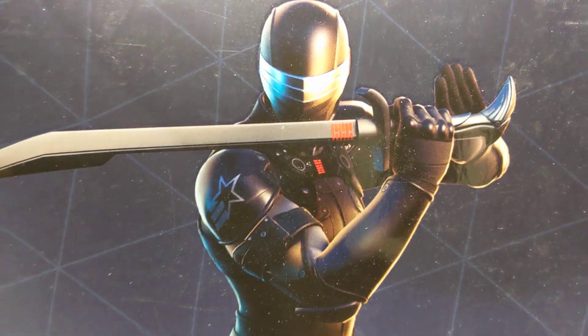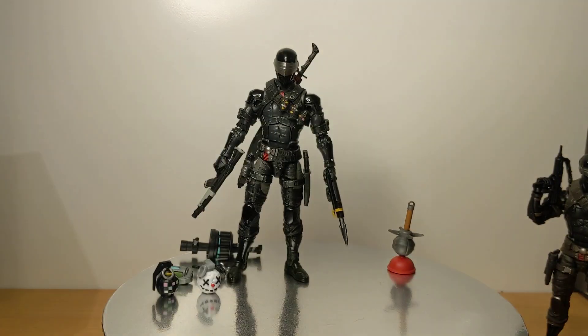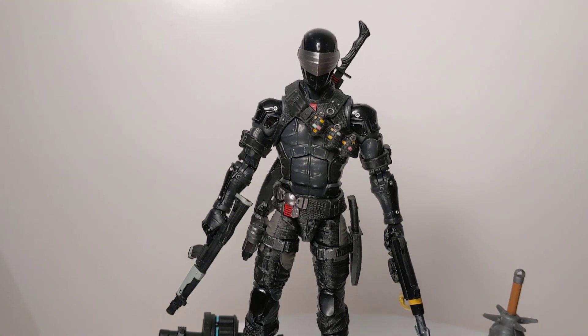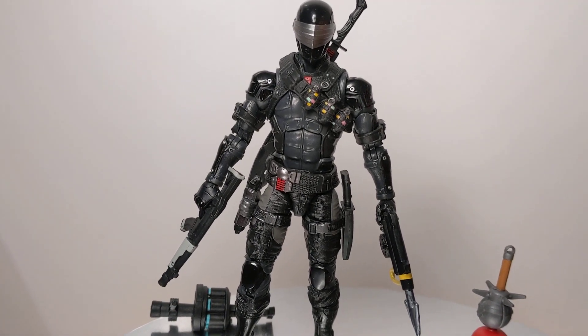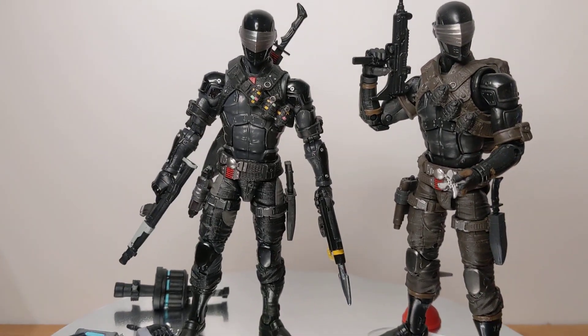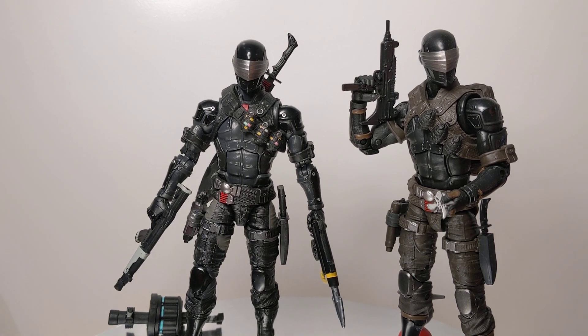I suspect there was a lot of licensing money back and forth between Fortnite and Snake Eyes to do this. Ultimately though, this figure is a complete repaint of the Snake Eyes that you got with the Timber Pack - the relatively recent 2-pack. I picked mine up at Dorkside Toys a while back, but it's the same figure.